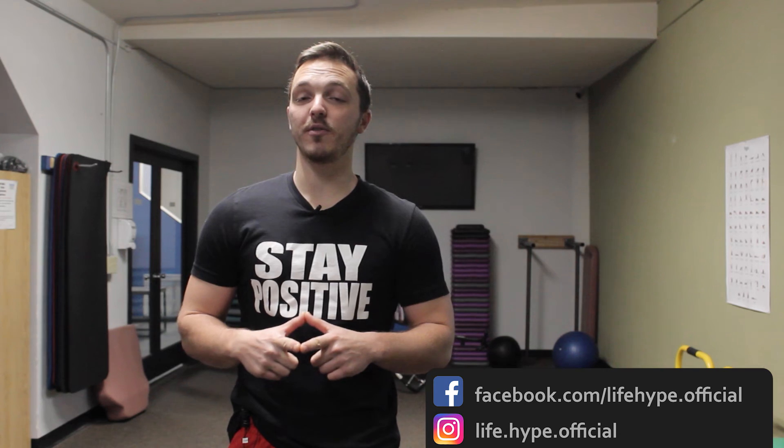Thanks for working out with us on this Functional Friday. Remember we've got Functional Fridays, Weightless Wednesdays, and Muscle Mondays — all different workout series you can follow along with. We've also got a website you can check out at lifehype.org. We have Facebook and Instagram you can follow along with. And if you happen to be in the North Idaho area, we are at 360 Fitness in Coeur d'Alene. So come work out with us — otherwise like, comment, subscribe, and we'll see you next time.